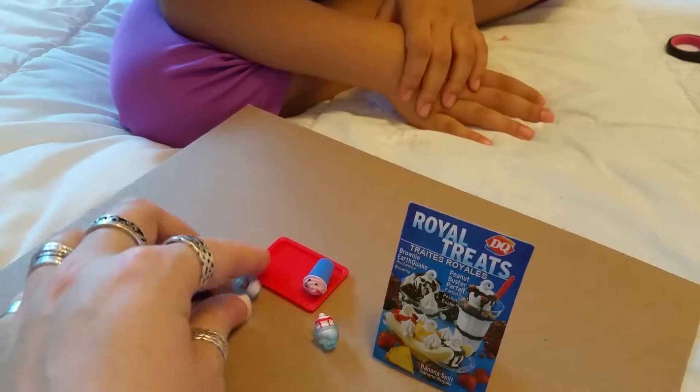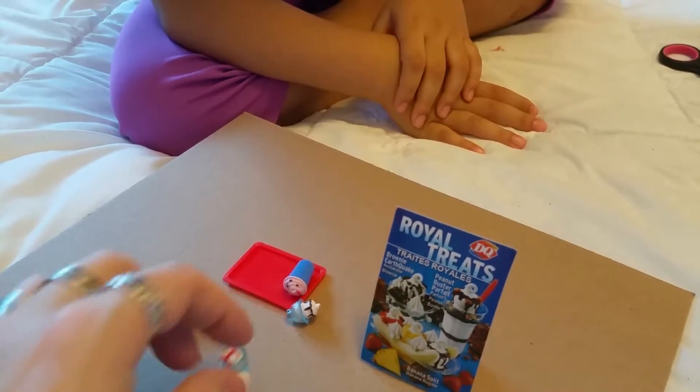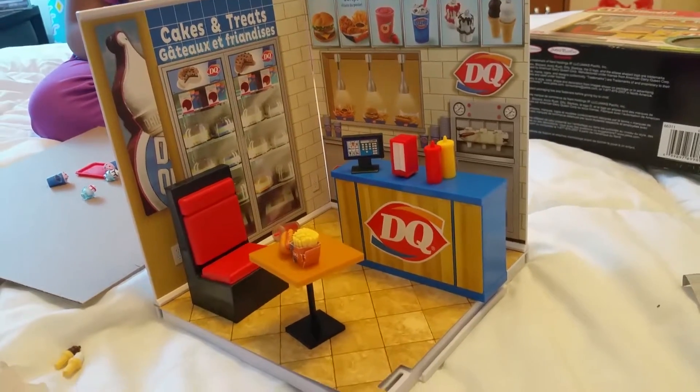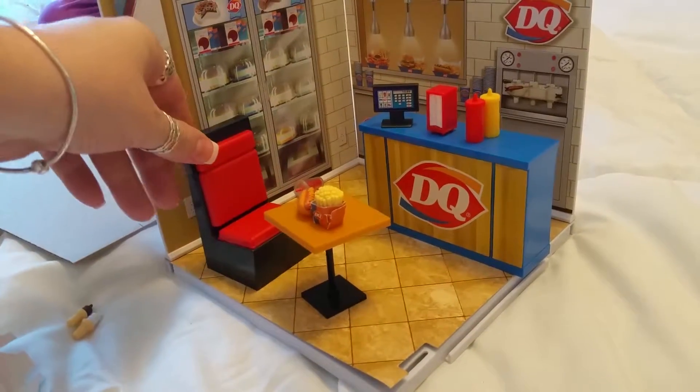Yes, the blizzard! And look at the strawberry chocolate sundae and a strawberry sundae. You get a little serving tray — it's a cute little set for Dairy Queen. The pieces are all movable; you can move them, put them out, or leave them in if you want.